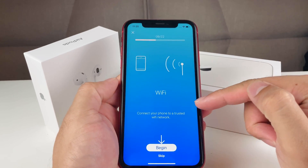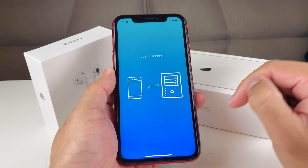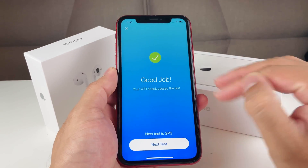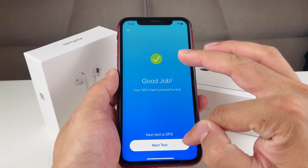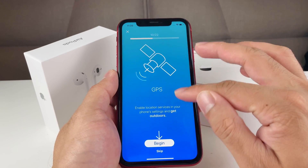The next test is the Wi-Fi test. Since I'm already connected to Wi-Fi, I hit OK and it makes sure the Wi-Fi antenna is working on the phone correctly — and it is.